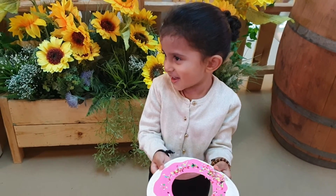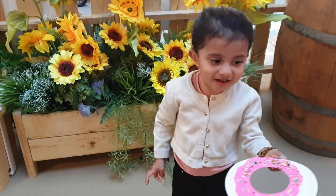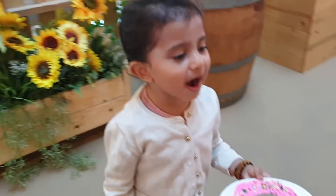Hi Chiara, I can see you've finished the doughnut. Did you have fun making the doughnut today? Okay, let's say bye to everyone — bye!